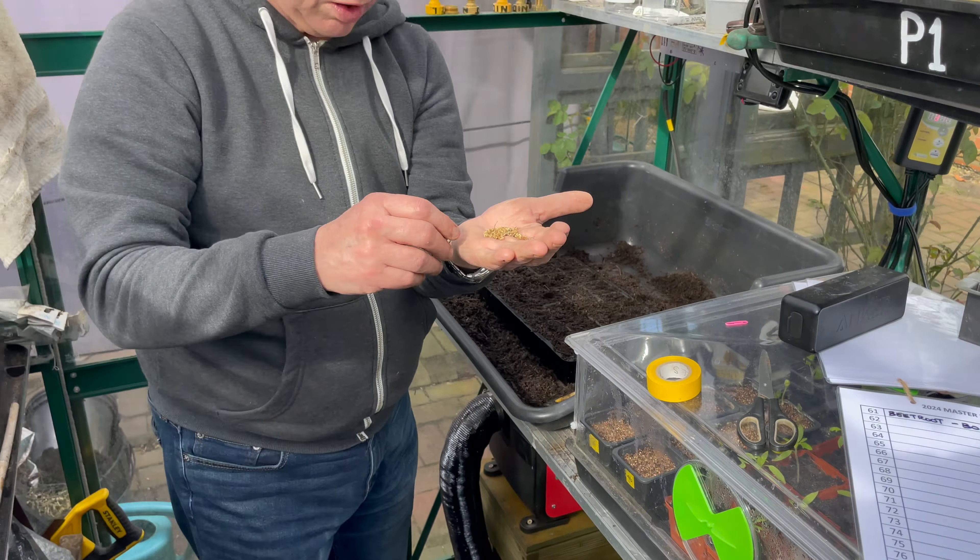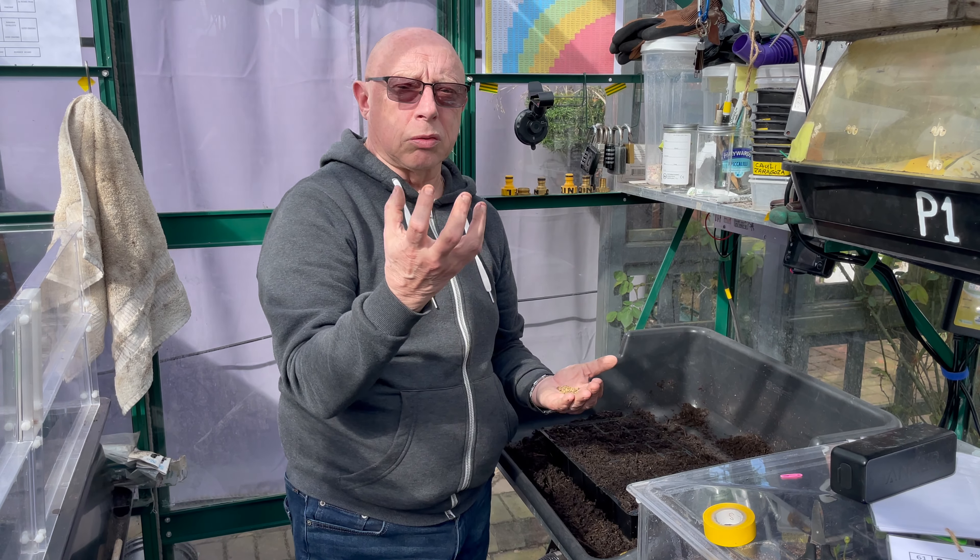According to my sowing chart it's about time we got some beetroot underway. I know most people have already got theirs in and some are popping up, but I always tend to sow my beetroot roughly around the middle of March. The variety as usual is baltardy. The seed is a bit unusual - it's called a multigerm, which means it's got more than one embryo, so don't be surprised if you see two or three seedlings popping up out of the same cell.